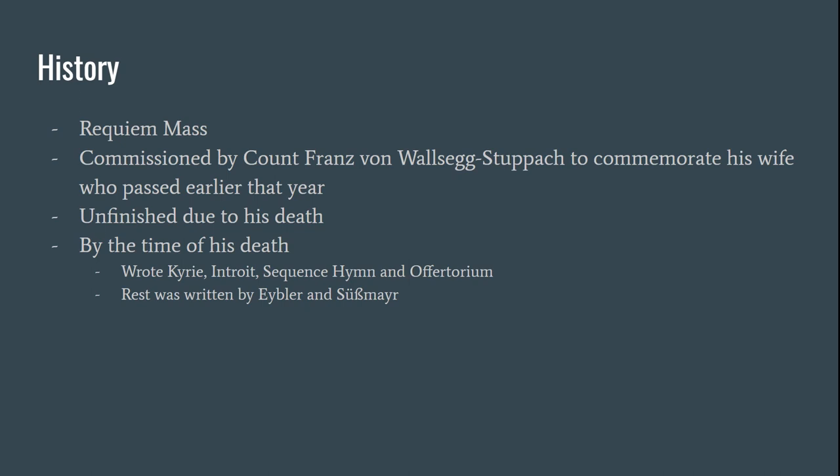Just a little bit of history on the piece: it is a Requiem Mass. Basically, a Requiem Mass is music that is performed in honor of the dead. The term Requiem Mass comes from the Latin phrase 'Requiem Aeternam Dona Eis Domine,' which means 'Grant them eternal rest, O Lord.'